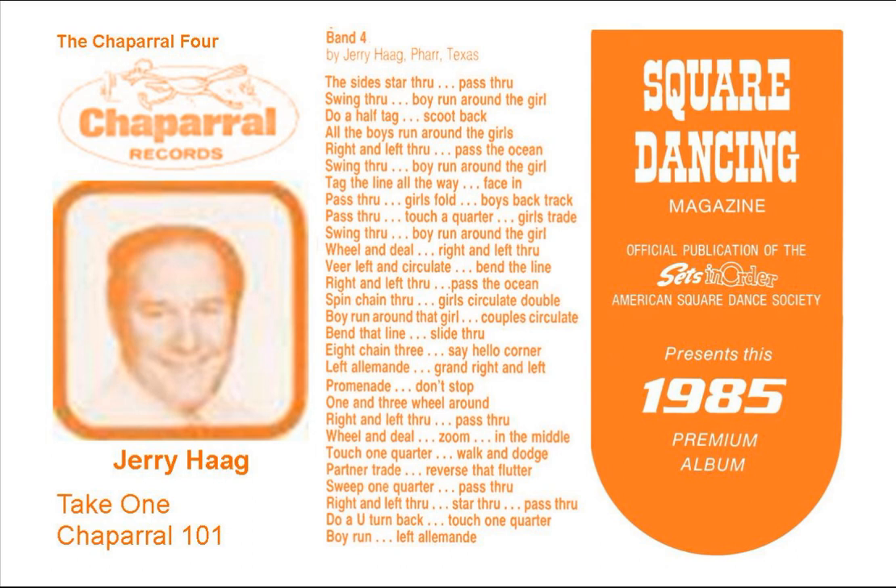And peel off, make a line, eight to the middle, and then come on back, touch one quarter, and now the boys run, do a centers pass through and around the left through, veer to the left, and the girls trade.